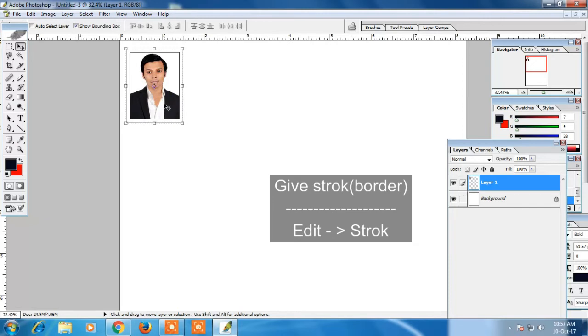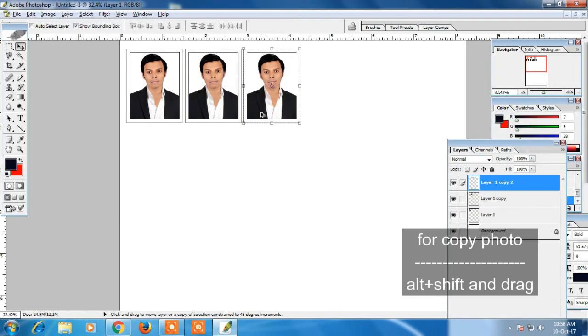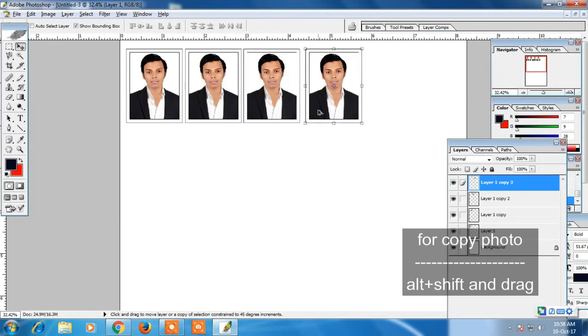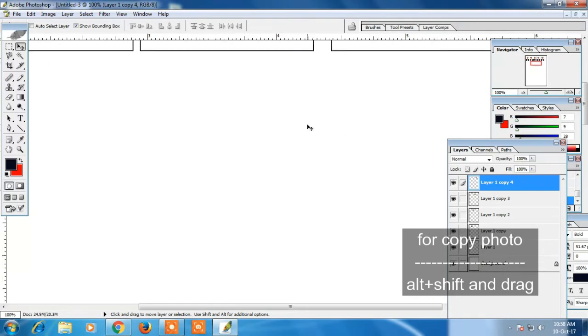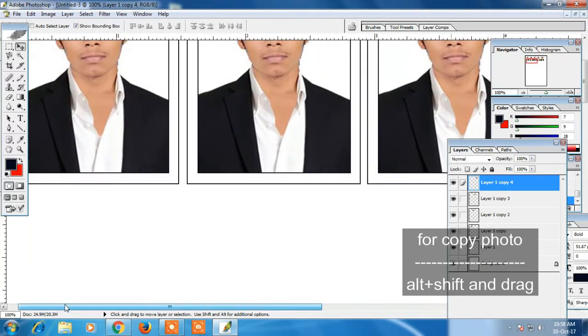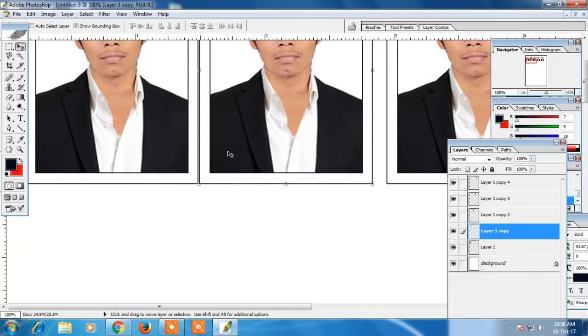If you want to copy the photo, click on Alt plus Shift and you can drag it. You can copy it and paste it. I will adjust the lines.